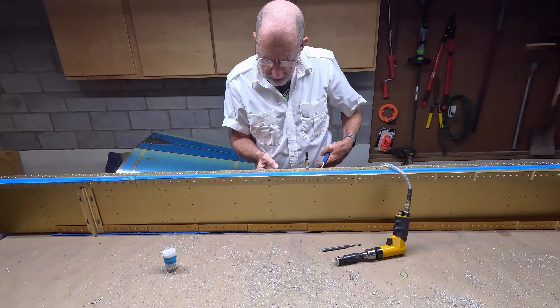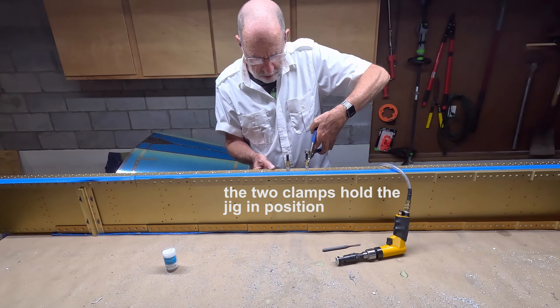We move the jig over to the next hole, and the process repeats.